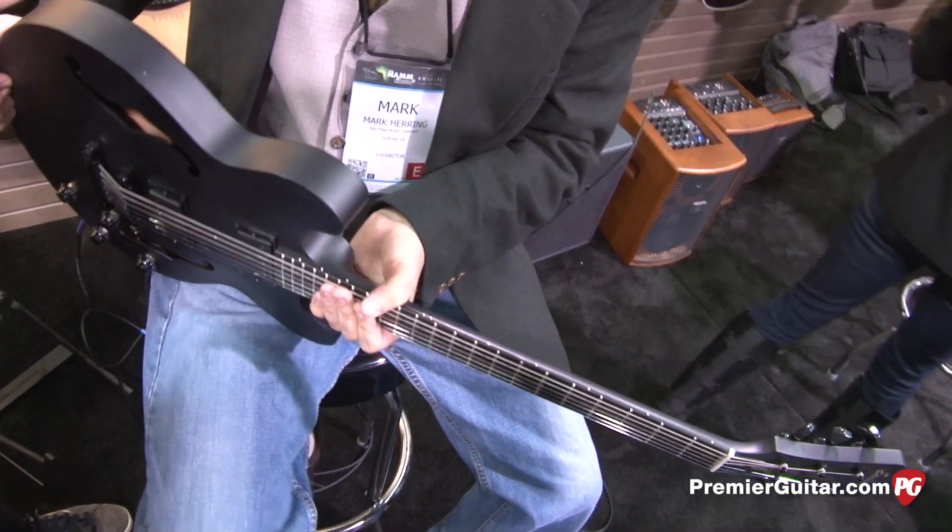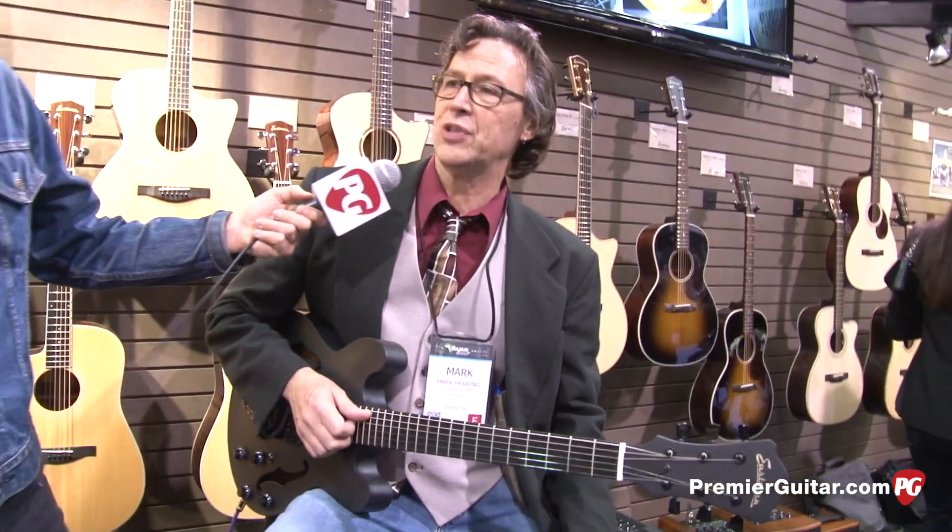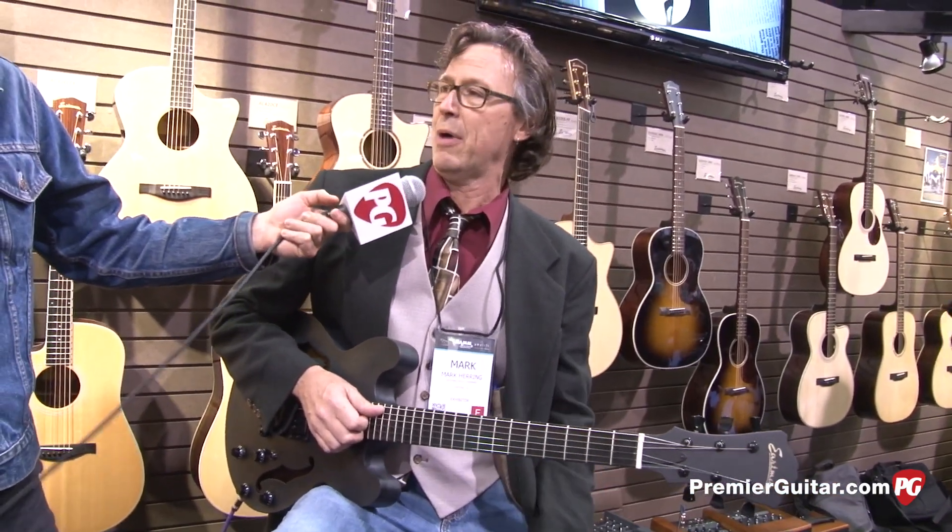Did you guys conceive this in a bad mood, or just a black mood? We hired some new folks that had a little bit more attitude in the guitar shop, and this is what they came up with.